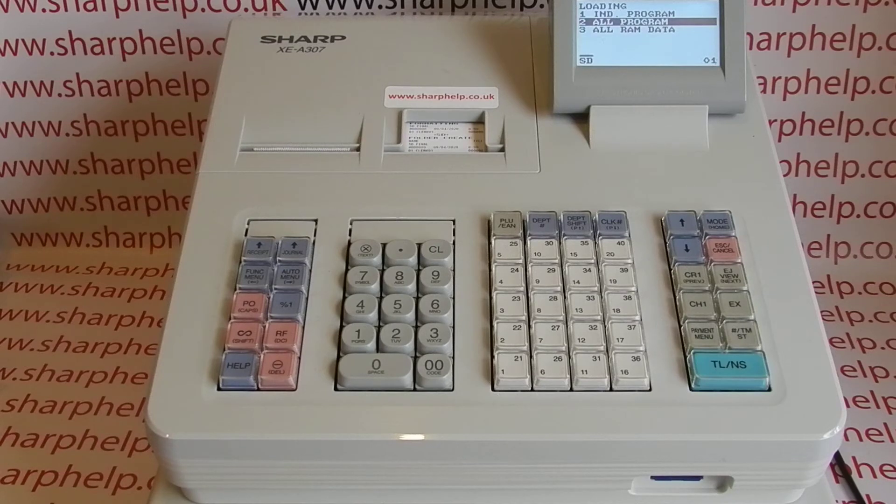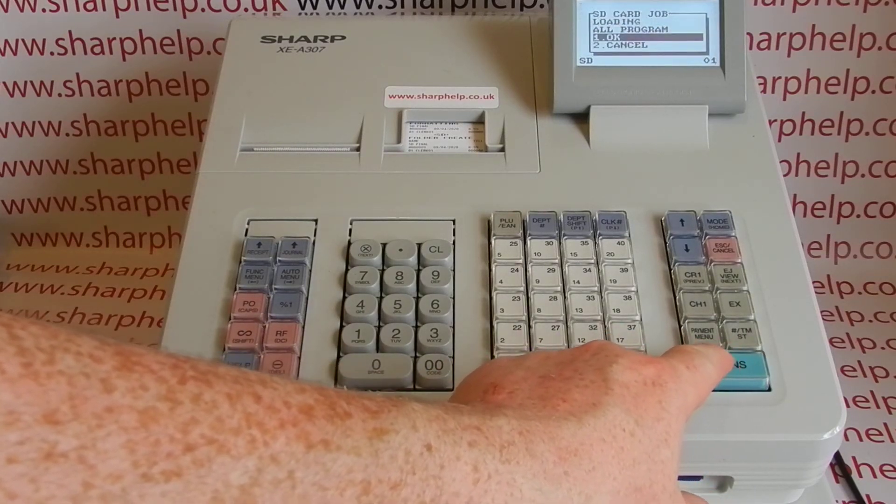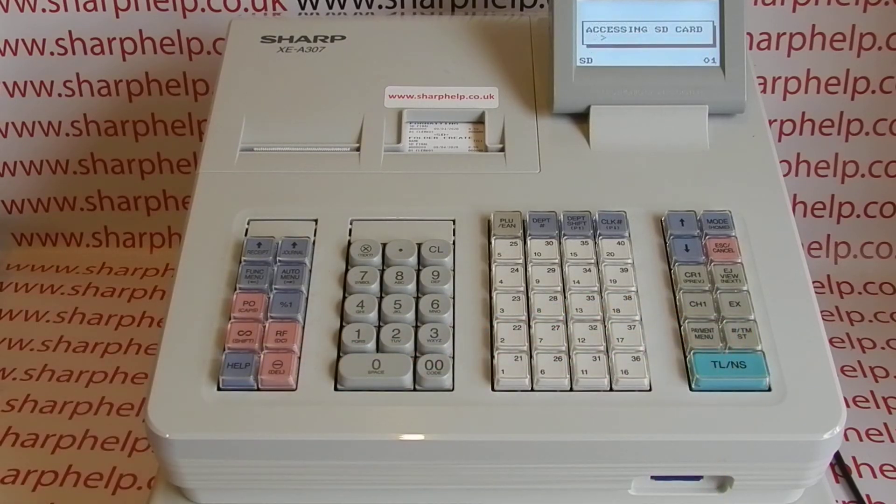Unless the sales history was kept right up to date, that would be a bit irrelevant, so this is really about programming. Select All Program and press TLNS to confirm — this will now send all the programming information from the SD card down to the register.